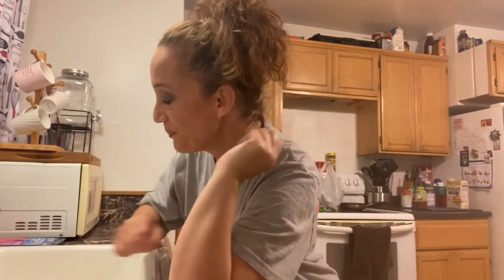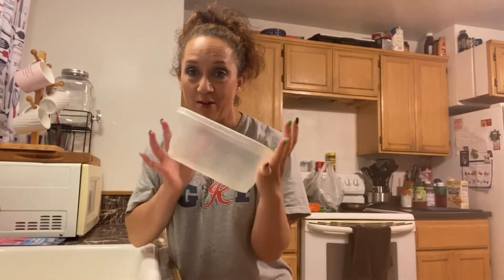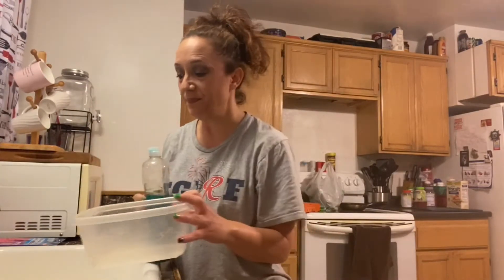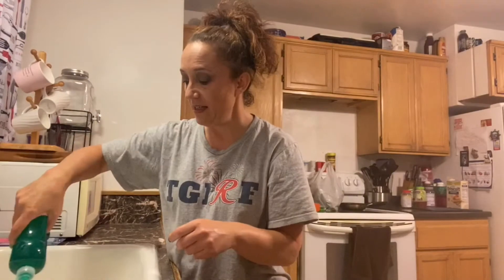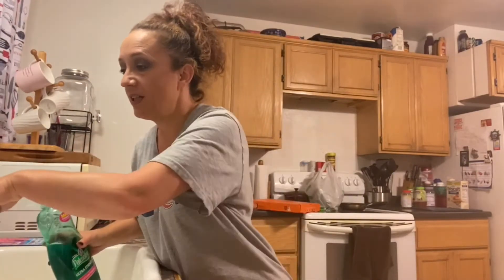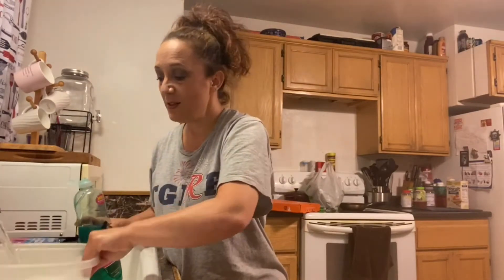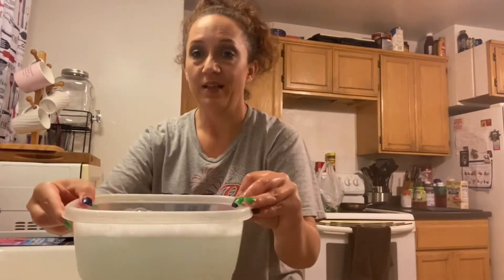I'm glad you decided to stay. This video isn't going to be very long but it'll get the point across. So the first thing that I do when I'm going to clean my mask is I get myself one of these little Tupperwares, fill it with some hot water, and I'm going to use my Palmolive dishwashing liquid. I'll just put a little bit in and then let the water get super hot and get a little soapy.